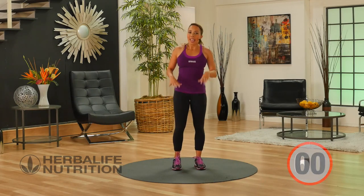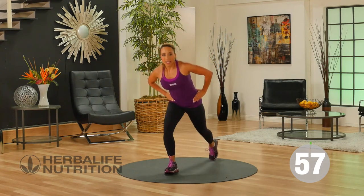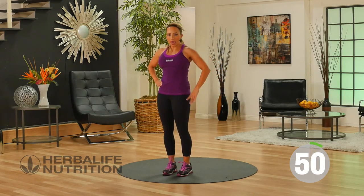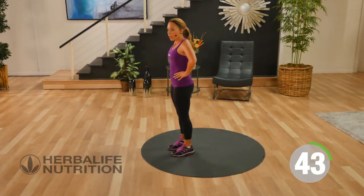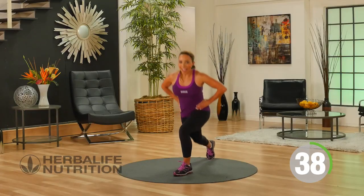Our next exercise is going to be a reverse lunge. Hands are on the hips. You're going to step back into a lunge position and then come back up to standing. Gently lower that back knee down towards the floor, and just go as low as is comfortable for you. Focus on keeping a nice tight core and a nice flat back.